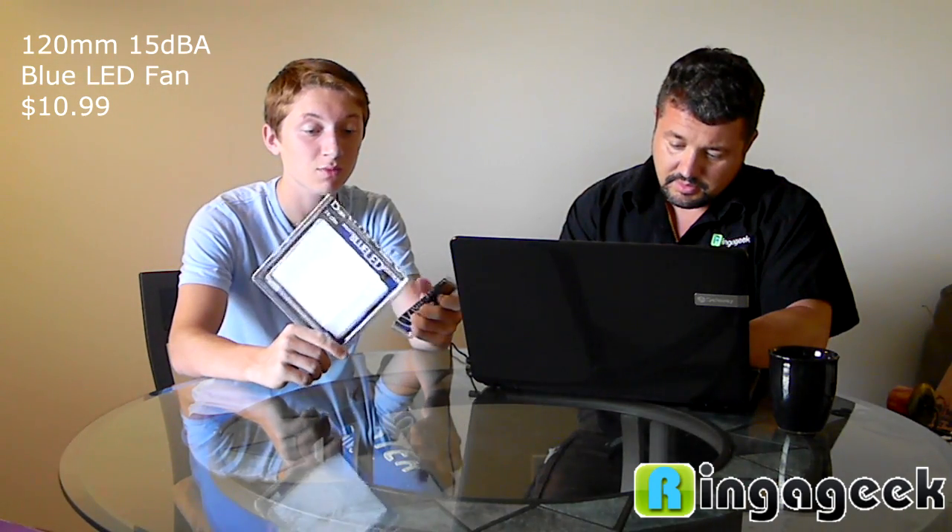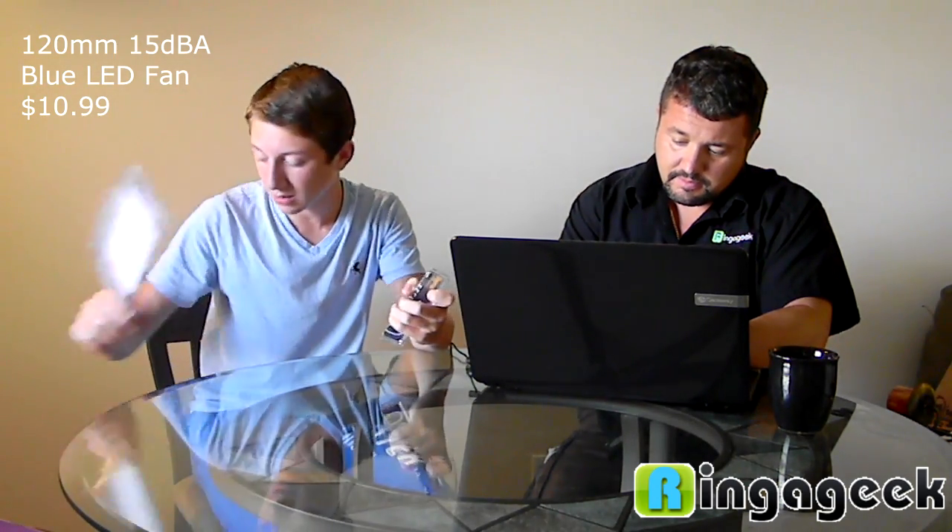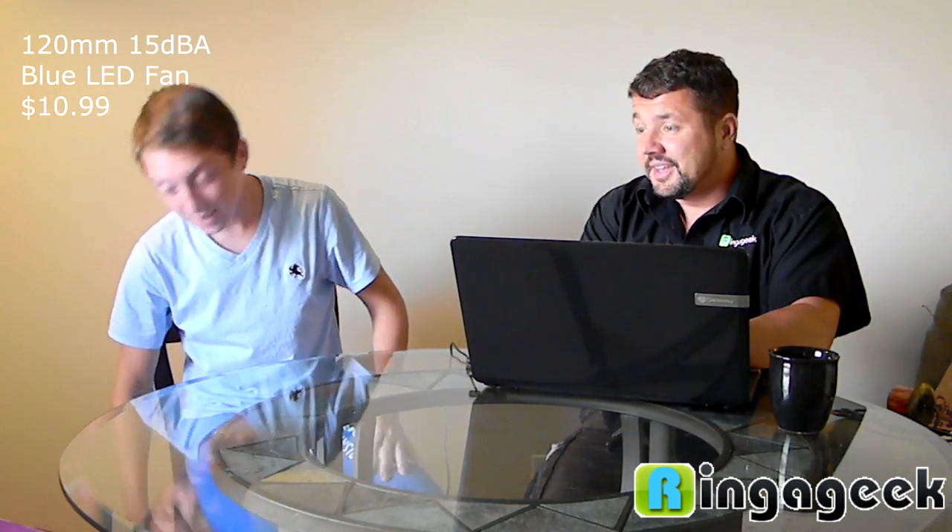We also got an extra 120mm fan — it's got 15 decibels, making it really, really quiet, and it's LED blue which matches the LED blue case. It was 11 bucks. It's a quiet fan — it doesn't sound like an airplane taking off on your desk. The computer itself is whisper quiet. I have it right here in my face and I don't hear it running.